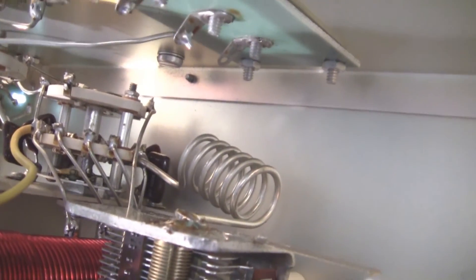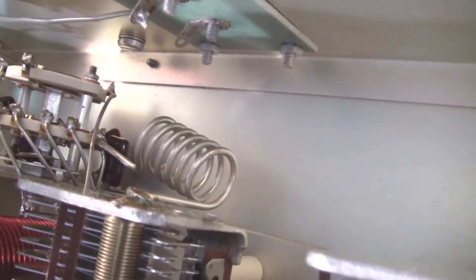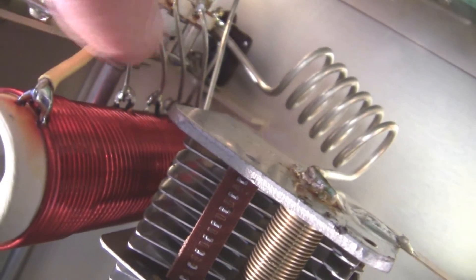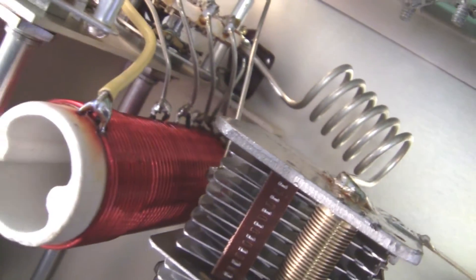Very nice solder job in there. Nice big ceramic switches down there too. And an additional coil for inductance and your main inductance coil. You can see the taps down here for selecting the various inductances.